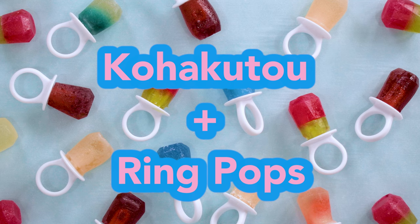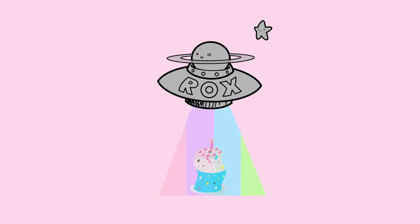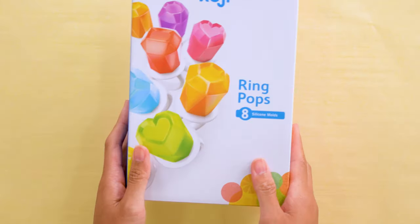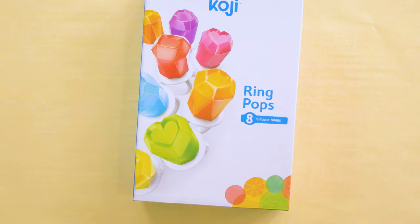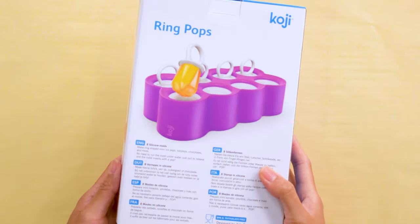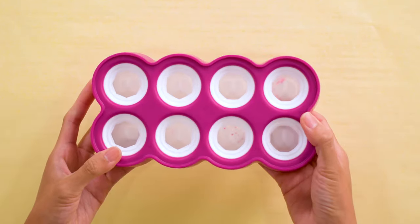Oh my gosh! I have a mashup of an Asian crystal jelly treat and a 90s throwback in Kohakutu Ring Pop. Something that I always liked about these Asian treats growing up is that they are mild, sweet, crunchy on the outside, and soft jelly on the inside. After I found these molds, I thought it'd be so exciting to attempt these in a Ring Pop format.